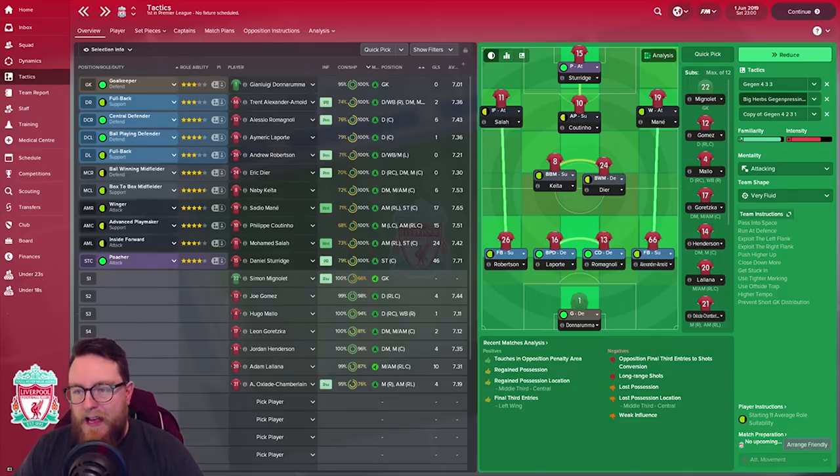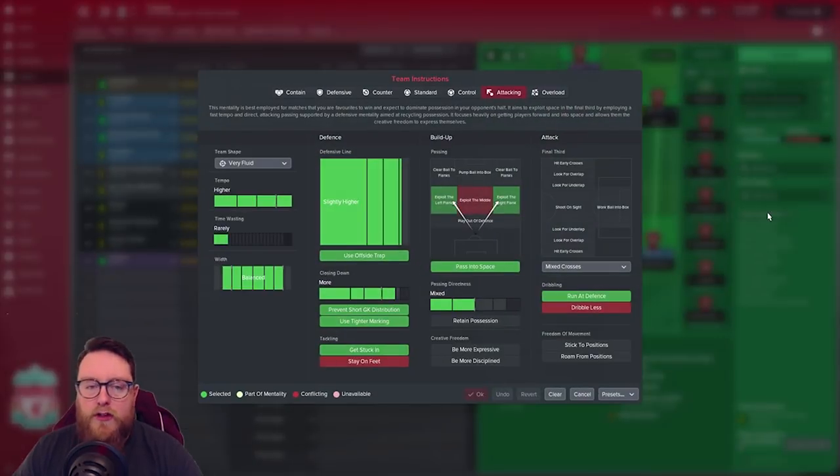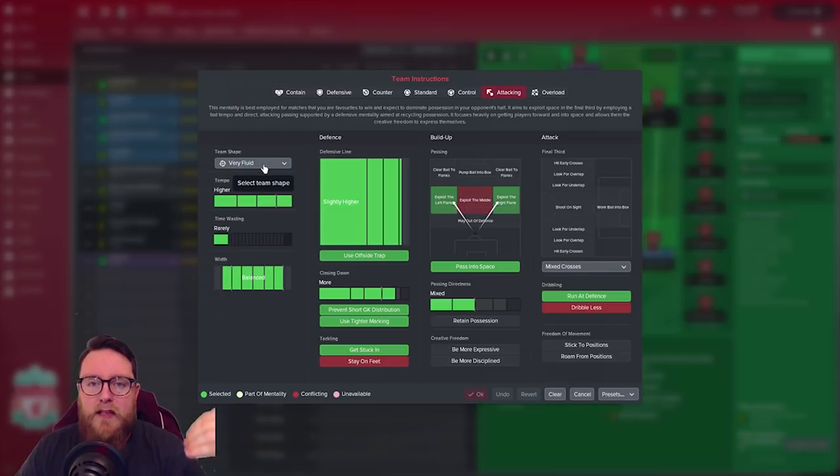Very, very successful — that's the base layout. Looking at the team instructions: we played this formation without changing it home or away and didn't encounter too many problems. The philosophy was essentially 'we'll score more goals than you.' We played on Attacking mentality all the time, and Very Fluid, which means players contribute to all phases — defenders contribute to attack and strikers contribute to defence.